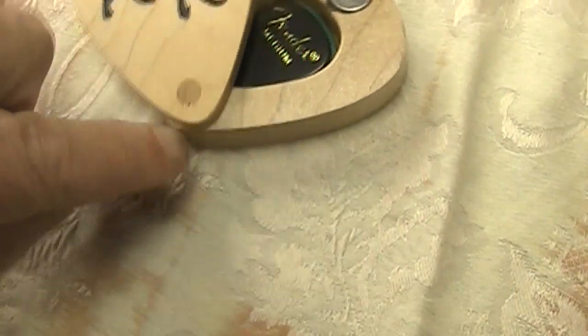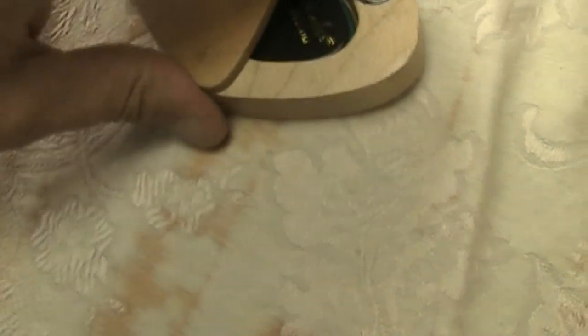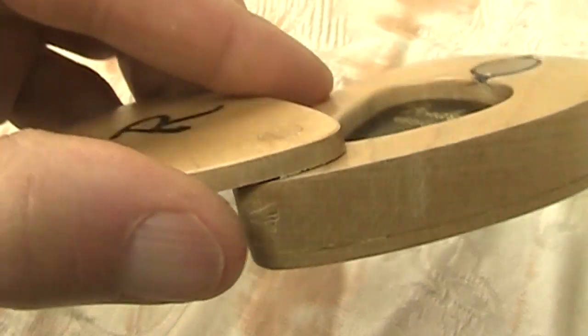It seems to be holding together really well. One thing that happened was I put wax paper under here while I was letting the glue dry and I couldn't get it out. So there's still wax paper living under here. I guess it's just always going to be there — I couldn't pick it all out.